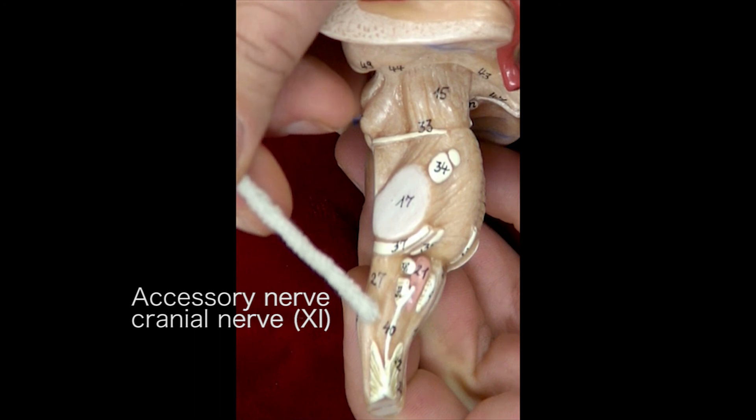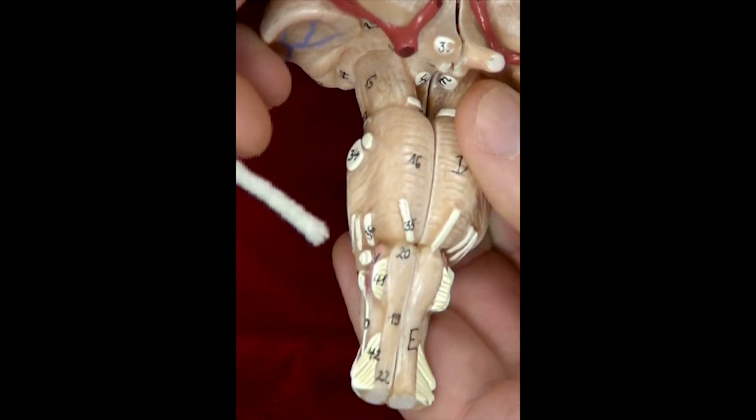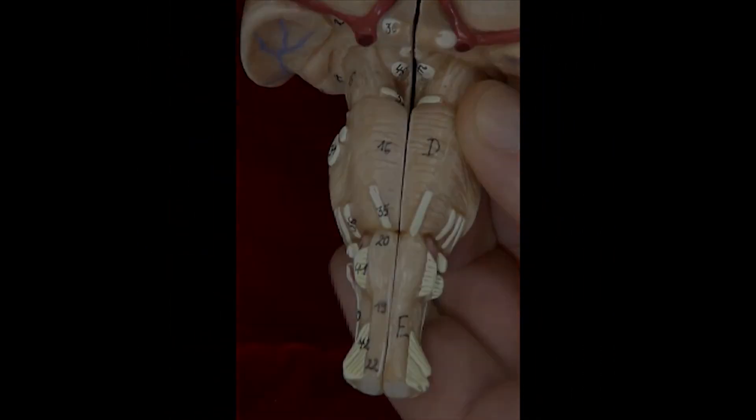That's the ninth cranial nerve — that long white line. And the twelfth cranial nerve is that white stump right there. There's also a tenth cranial nerve.